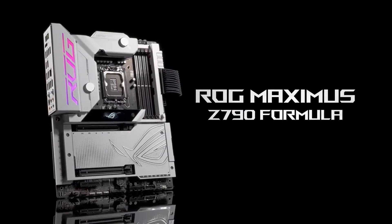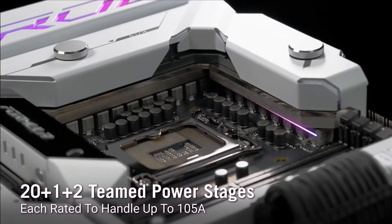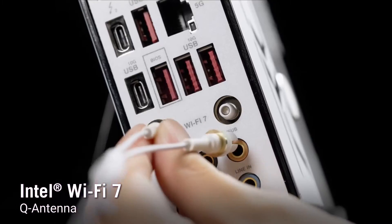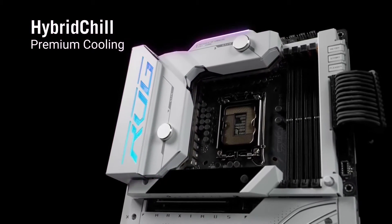Asus has a history of making some of the best motherboards for immense overclocking, and if there's one motherboard that can let the 14900KS run wild, it's the ROG Maximus Z790 Formula.